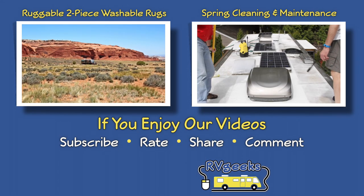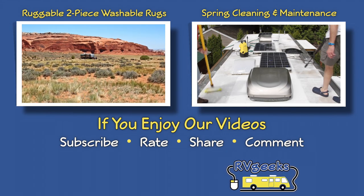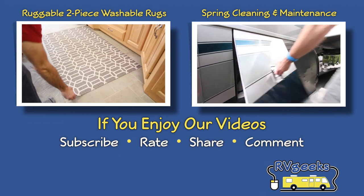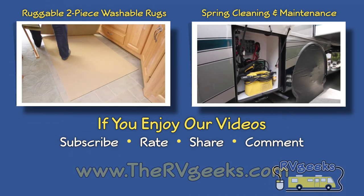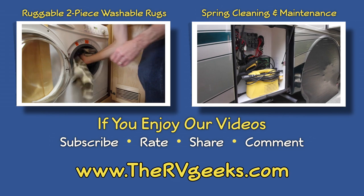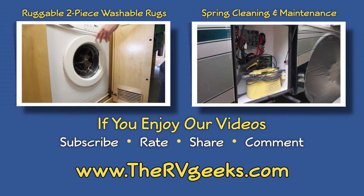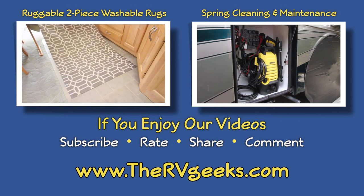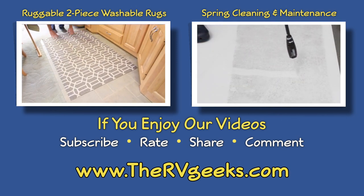If you enjoy our videos, please give us a thumbs up, share them with friends, and subscribe to our channel. Be sure to connect with us on our website, TheRVGeeks.com, where you can subscribe to hear about our great RVing content, giveaways, and discounts as soon as they're announced. Thanks for watching.